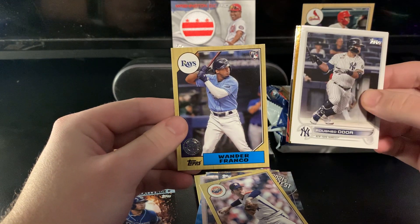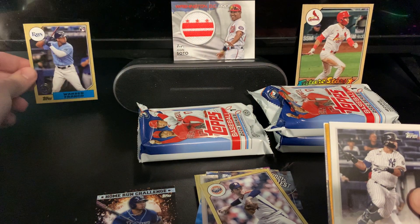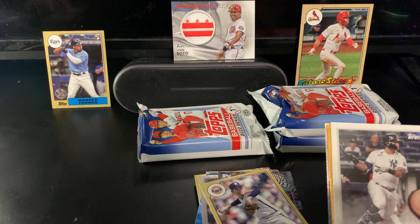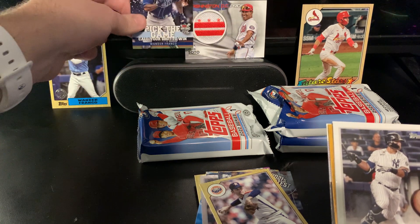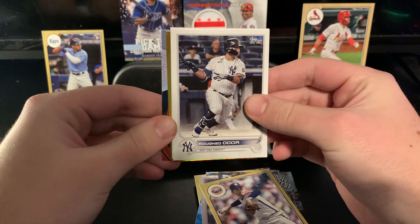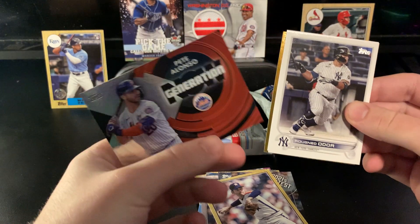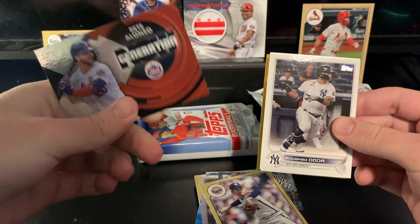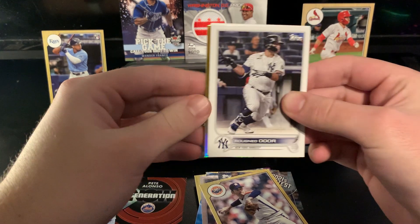There we go — 1987 Wander Franco rookie card! Two Wanders so far and neither of them are the base — not really what I was expecting but I will take it for sure. Really nice '87 to get there. I know Tyler McGill has one of those too, I'd like to get that. And for the PC — Generation Now Pete Alonso! Really nice card. I don't know if you can get parallels of these — I know you can get autos of them but I'm not sure about numbered parallels.